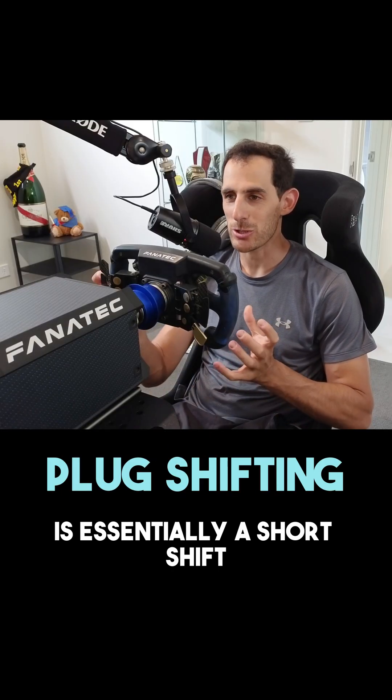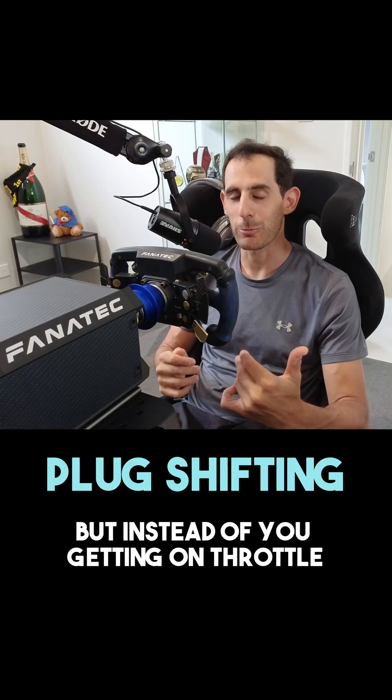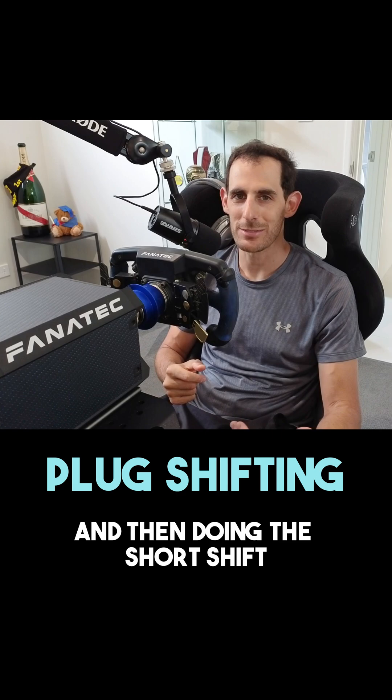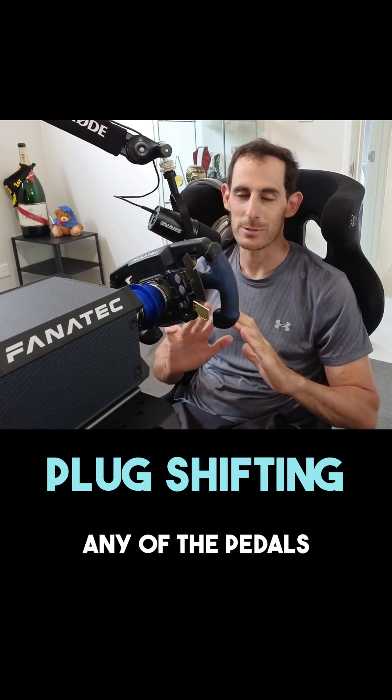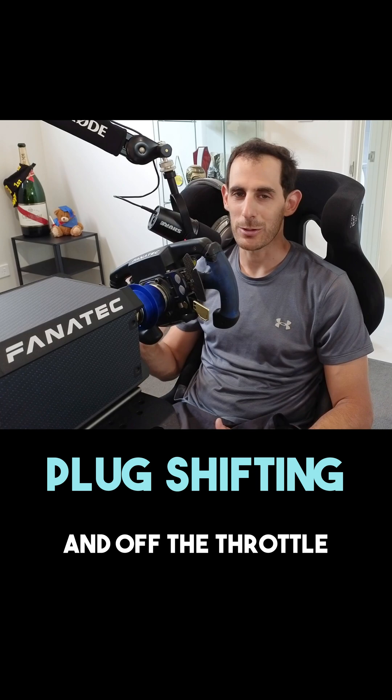Plug shifting is essentially a short shift, but instead of getting on throttle and then doing the short shift, you're actually going to do it just in the middle of the corner when you're not touching any of the pedals — that is, you're off the brakes and off the throttle.